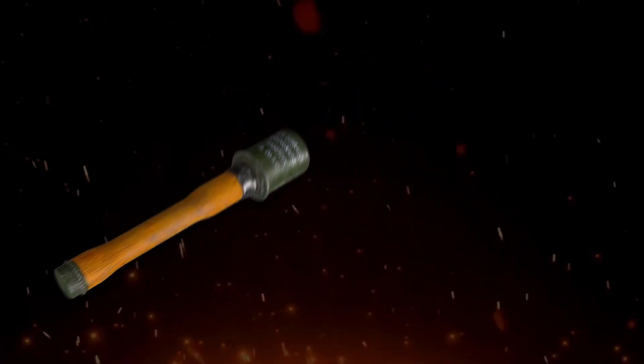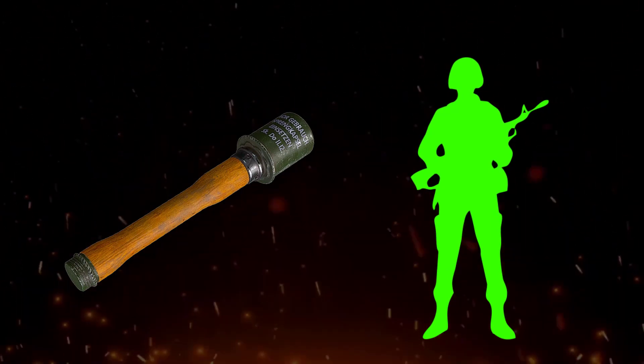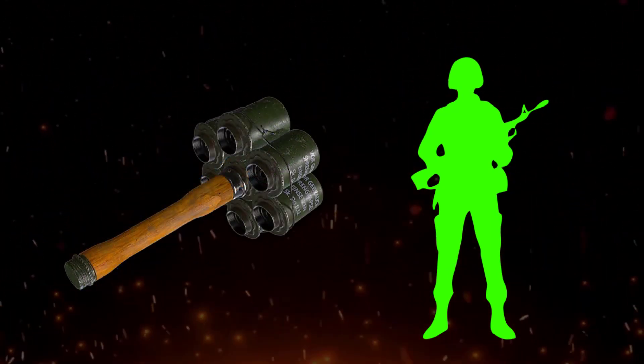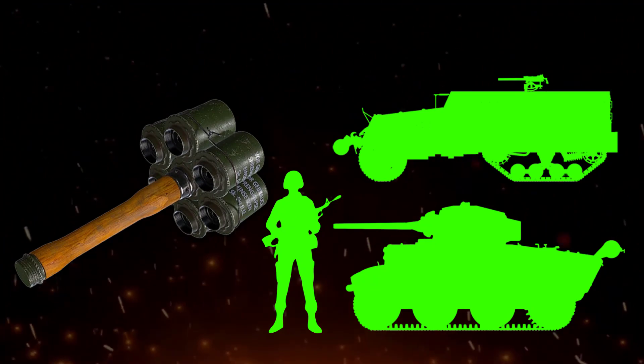German grenades were not limited to attacking infantry soldiers only. It was possible to attach multiple explosive charges to a single wooden stick using tight wire, allowing for effective use against lightly armored vehicles and tanks. It proved to be a highly efficient weapon in this regard.